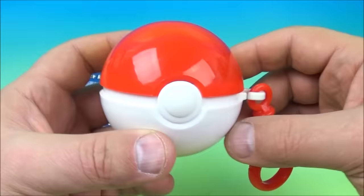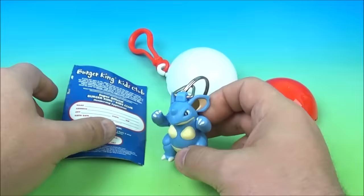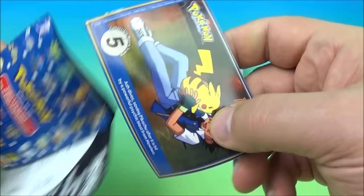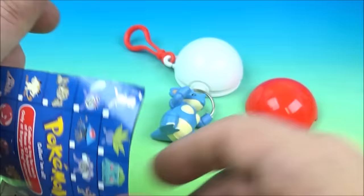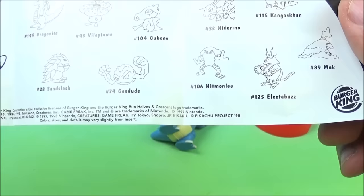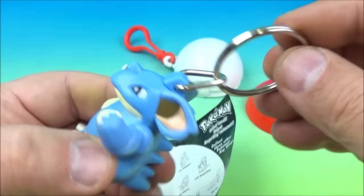Who do we get next? Let's open it up — it's a mystery. Looks like a keychain minifigure. Here is our collectible card with the movie scene on it, and on the back is Machop. It looks like we have a keyring, and who did we get? It looks like we have Nidoqueen — has the cool looking mouse ears. You can move the arms up and down. It has a little keyring there. Very nice.